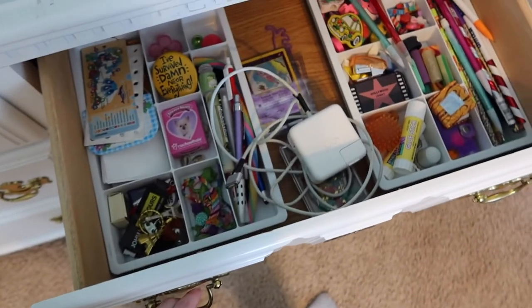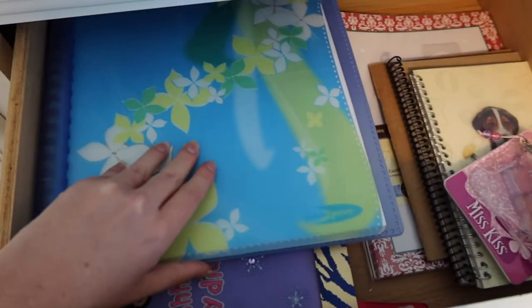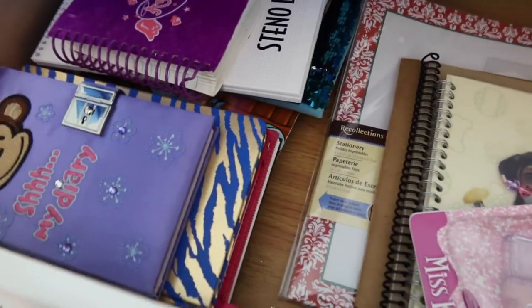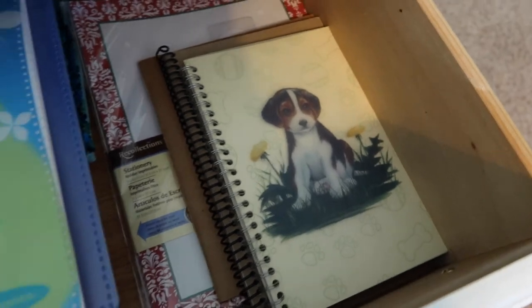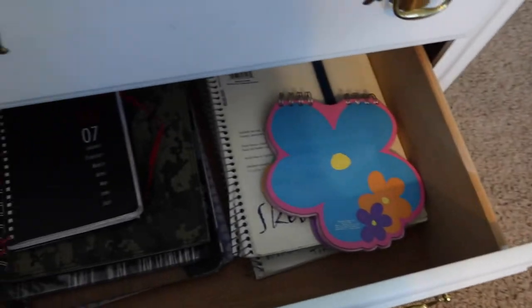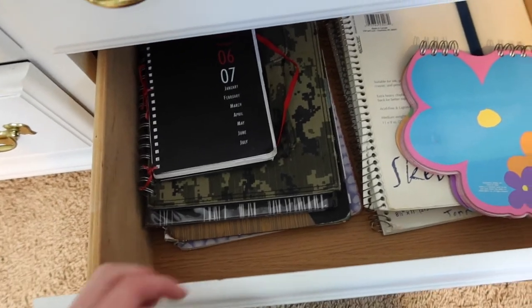This is just 80% junk from my childhood. This is unused regular notebooks, which I apparently have a ton of — I think I have a problem. And over here is unused sketchbooks. And here is old stuff that's like filled — old planners, which I used to draw in a lot, and I don't like to part with them.